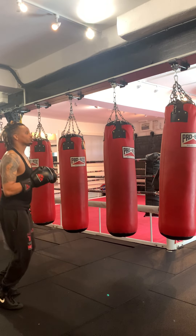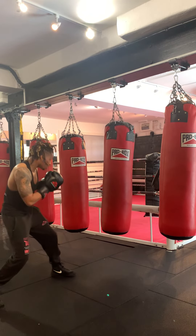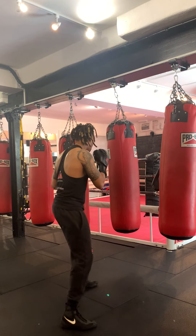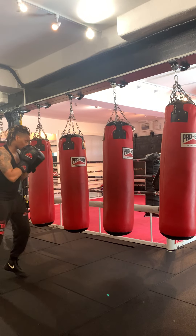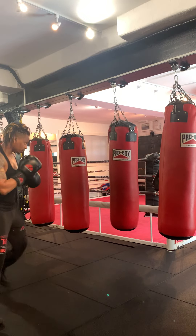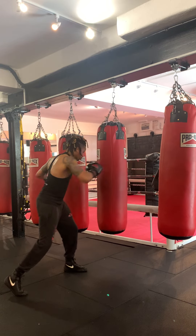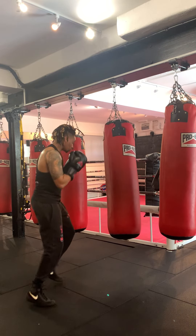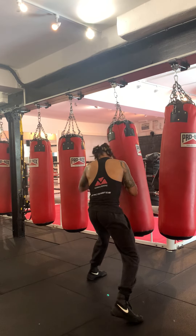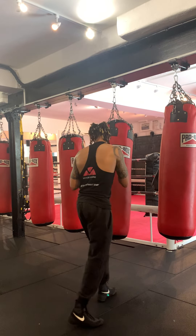So let's put it all together: jab, moving the head, double jab — double jab going to my right, double jab one left. After I've got the double jab, I'm going to bring the cross, get out, move sides, jab, jab, cross — keep your hands up. Then I'm going to start bringing the hooks. Body shot, and then when I'm inside I'm going to roll, because the hooks are going to come my way.